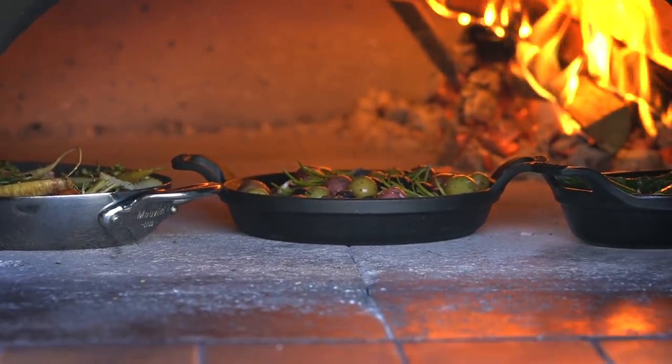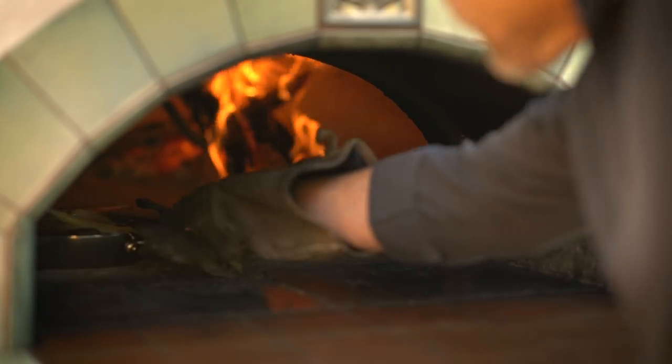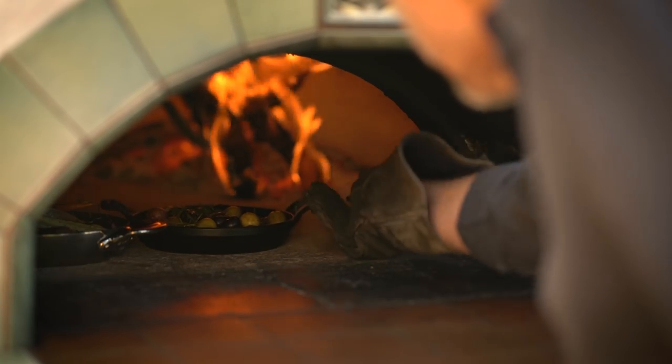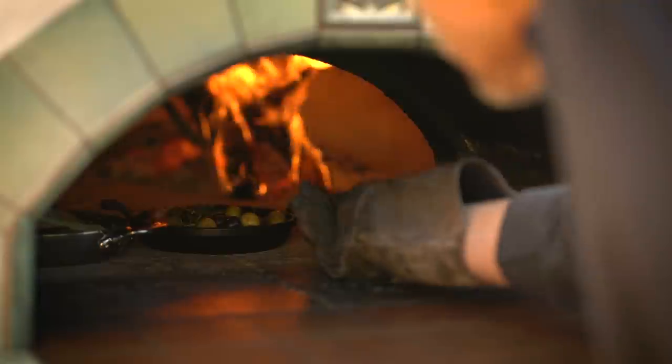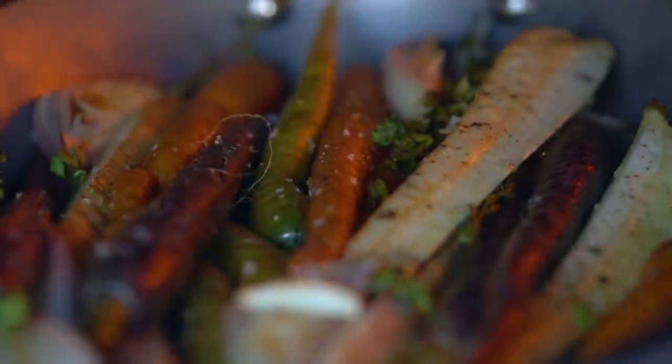I'm going to cook all the vegetables for the same amount of time — about 20 to 25 minutes. I'm going to rotate the dishes and move them either towards or away from the fire to make sure they all cook evenly. When roasting this many dishes it can require a little bit of juggling depending on the size of your oven.